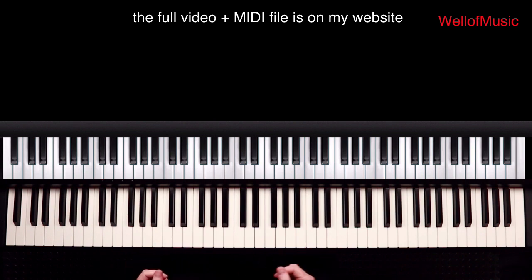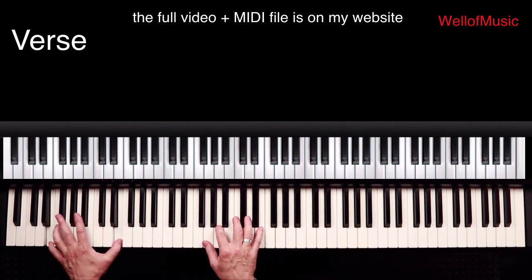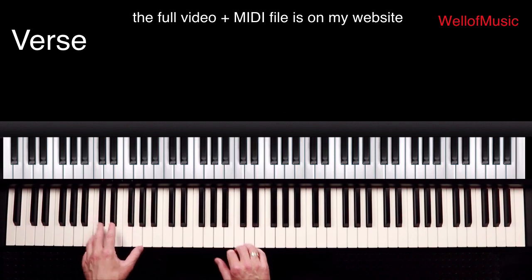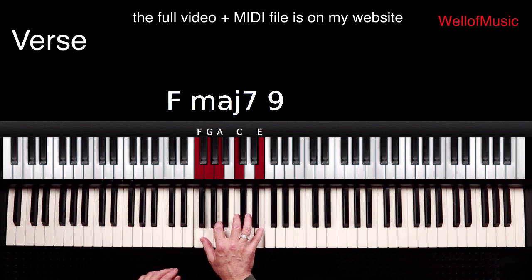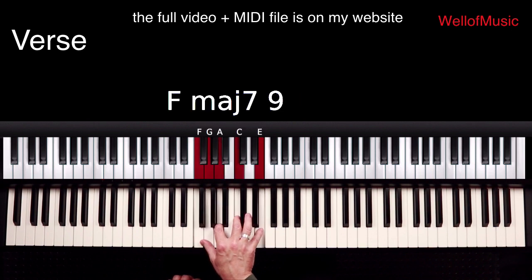The song begins with a verse. Basically in the verse the left hand is playing a rhythmic pattern on E, F, F sharp and G. And the right hand is playing F, G, A, C and E — an F major 7/9 chord.